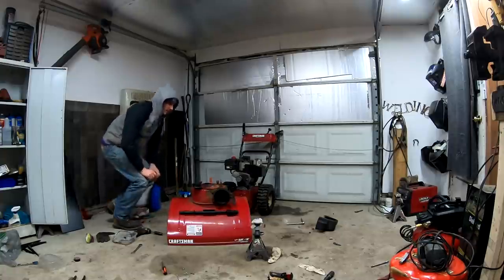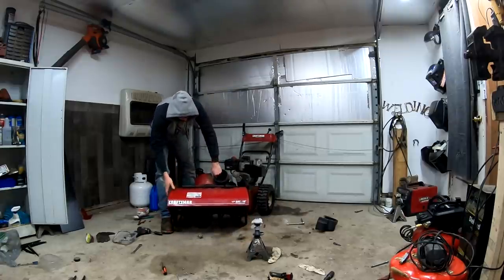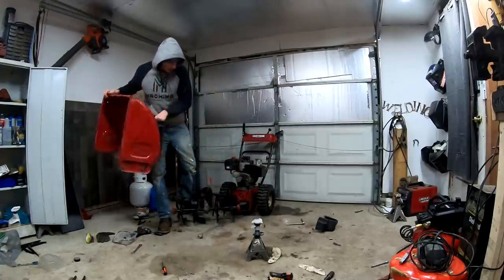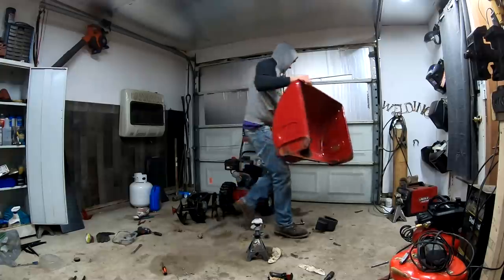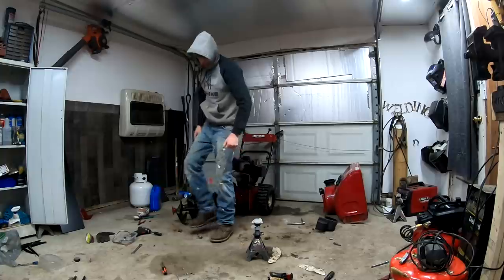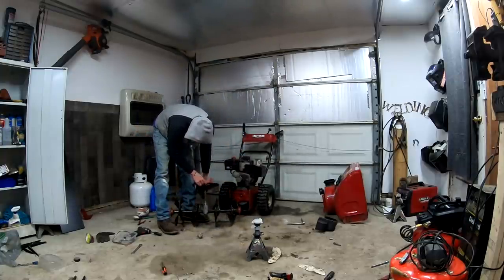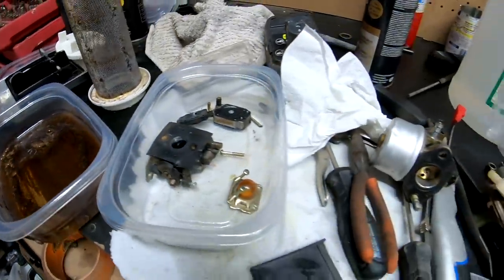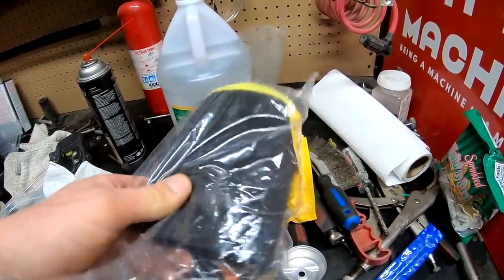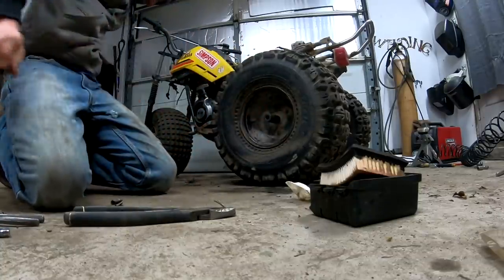Some behind the scenes stuff. Got to stay busy — I love staying busy. The workbench has a lot of work on it. And the cool thing is the Yamaha three-wheeler parts just came in. I got the right size.